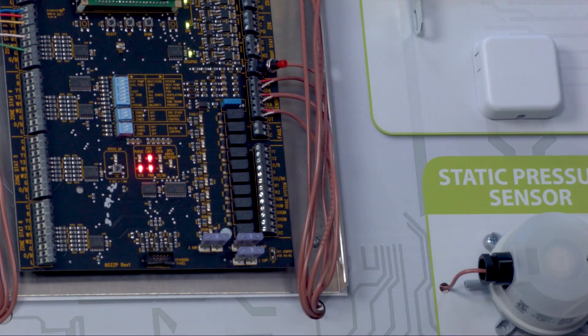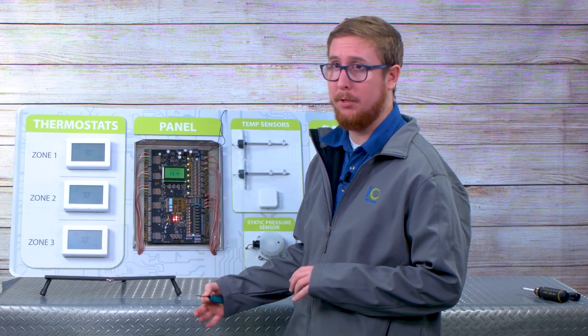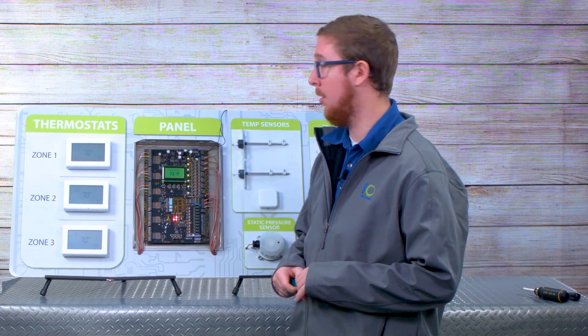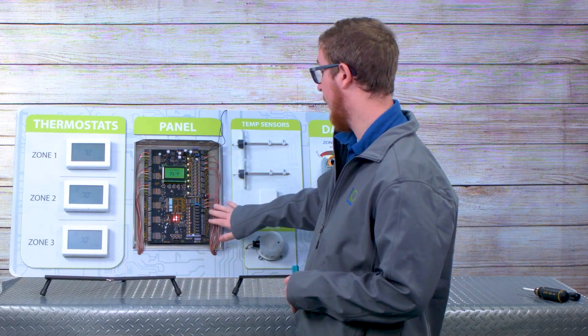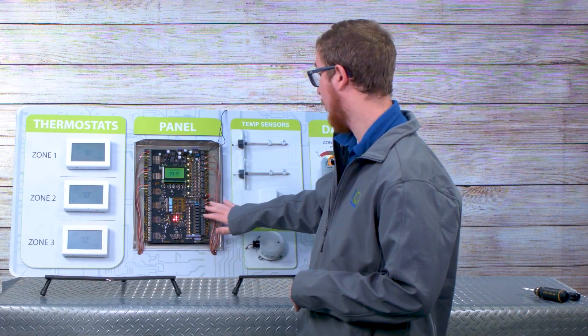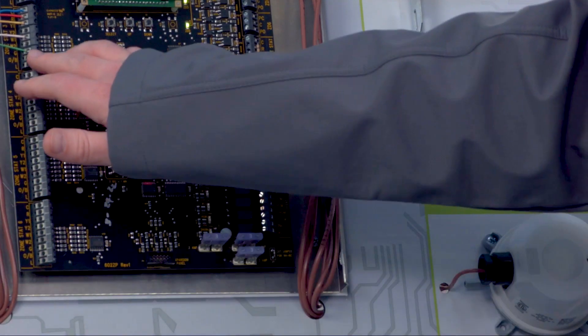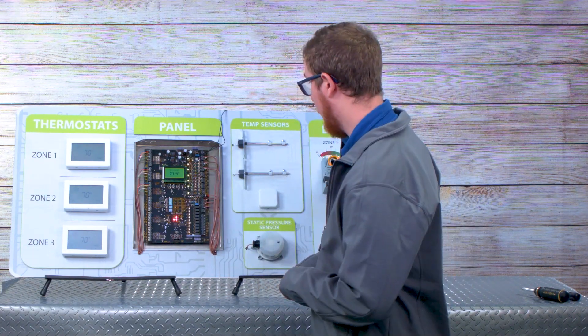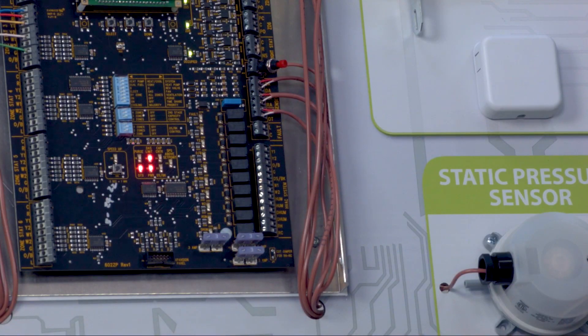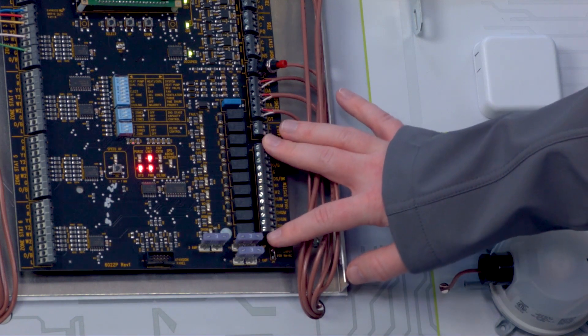Just below that is your outdoor temperature sensor. So if this happened to be a dual fuel heat pump system, you might want to install an outdoor temperature sensor for your high and low balance point control. Beneath your outdoor temperature sensor terminals is a fault input. If you choose to do so, you can wire in a fault signal from your heat pump system. That fault signal will echo to each one of your zone thermostats, which has a fault L terminal output to each thermostat. And lastly, this very large block of terminals is your equipment outputs — this is where you would wire it to your furnace board or indoor air handler.